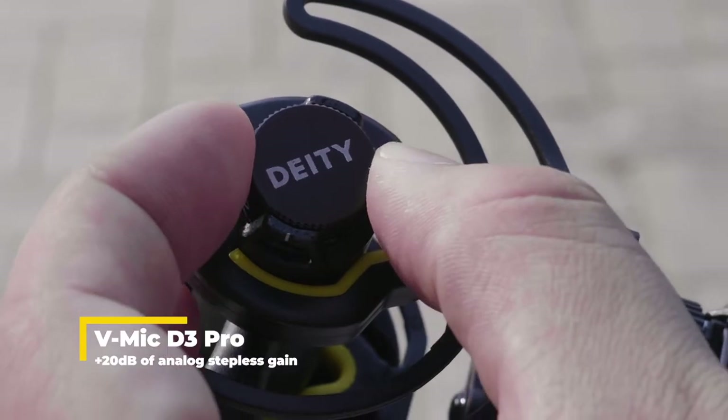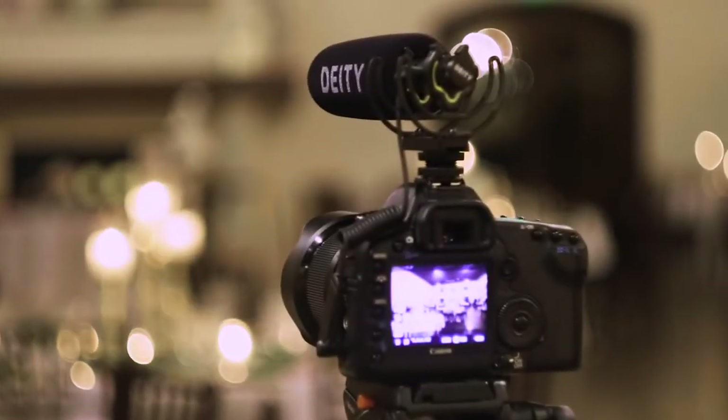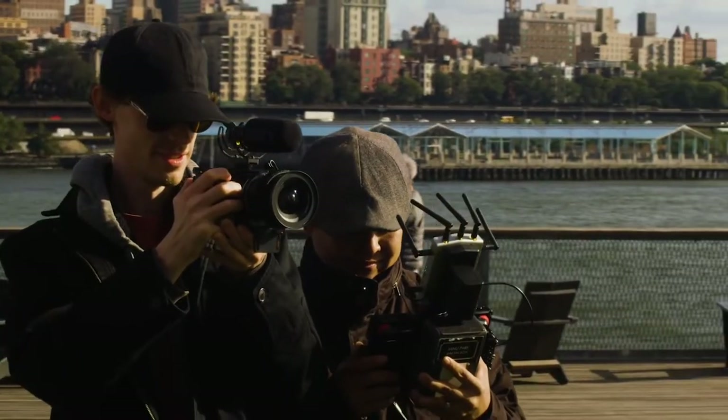But we didn't stop there. We also developed a premium on-camera mic that redefines what you should expect from a microphone. Instead of a AAA battery, we gave the D3 Pro an internal rechargeable lithium-ion battery that charges in less than two hours and will run for four working days.